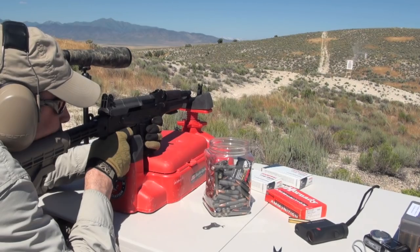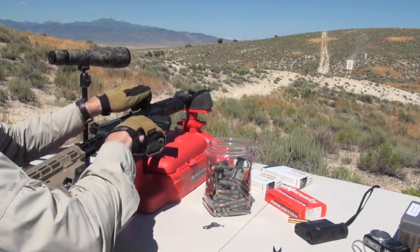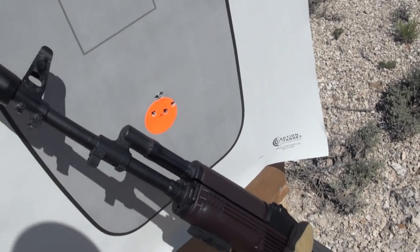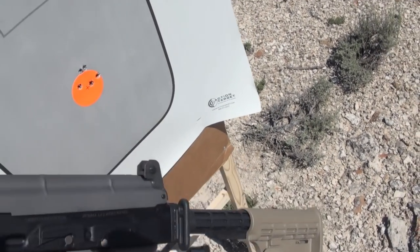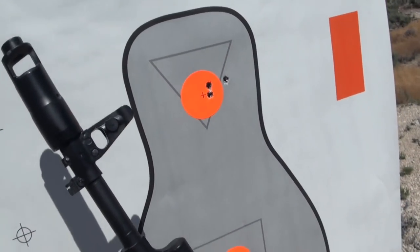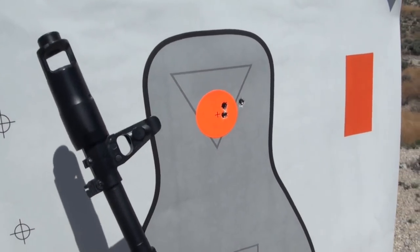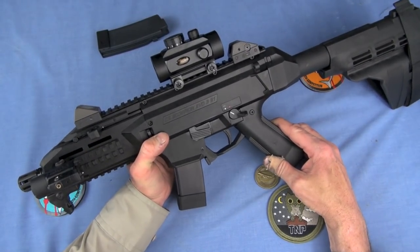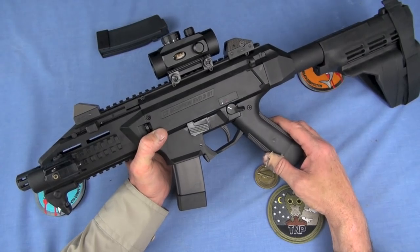Suppress it if you're worried about noise — you're already going to SBR it, already paying a tax stamp on that. Put a can on it, now you're complete. I would much rather run a pistol C-39 from Century Arms with a can on it versus this in pretty much most deadly force encounters, even as a vehicle gun. If you're not going to put a can on it, a 9mm is probably a better choice for noise, flash, recoil, and blast. It's an easier gun to shoot — that's why operations groups over the years have run the MP5. You can put a lot of rounds on target in a short amount of time with very little recoil. And it also looks good on camera.